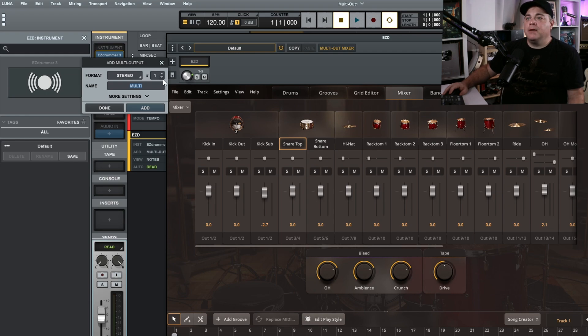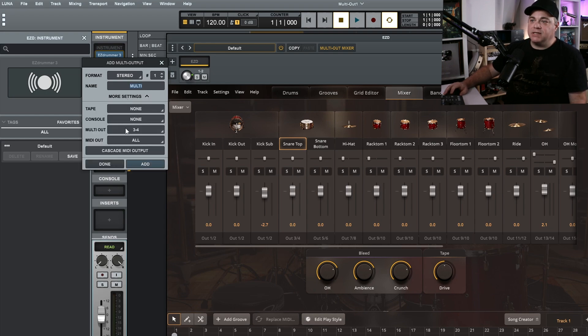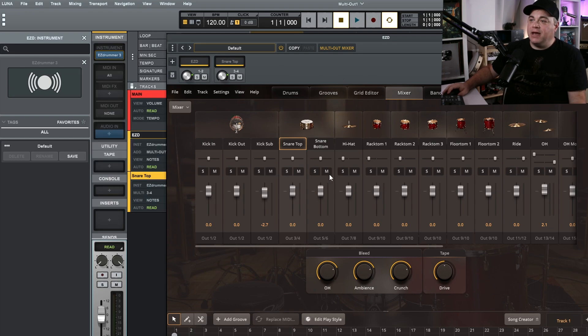One good thing about adding them one by one is we can name them. I also want to click on More Settings — you can add tape and console emulations there if you want. I'll go to Multi Out and for this track it's already set to three and four, which is the next one we want. I'll name this Snare Top, click Add, and now we have the snare top track.